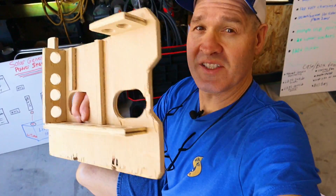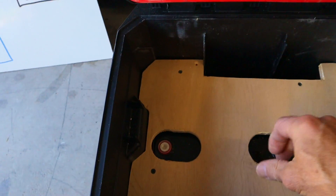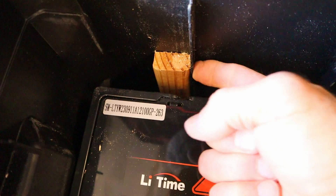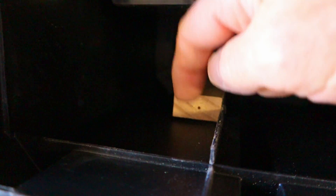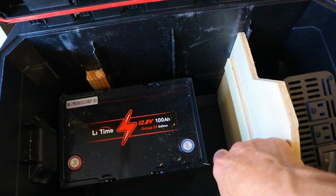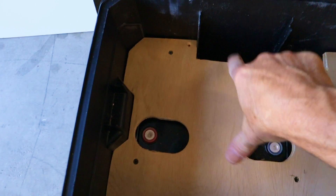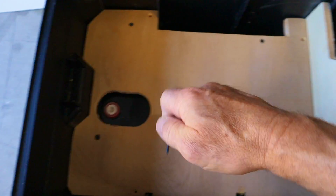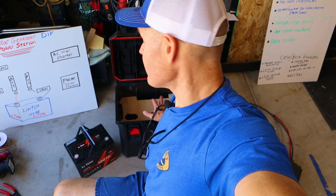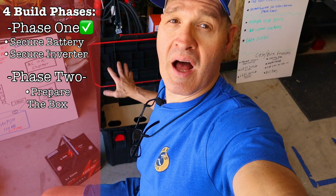To secure the wooden parts to the box I'm using drywall screws and cleats mounted inside the box — one cleat screwed to each rib — along with a ledge on the inverter board. The board sets right down on top and screws go down into the cleats and onto the ledge, securing everything in place. Before I screw everything down I'm going to move on to phase two of the build, which is to prepare the box itself.